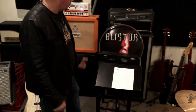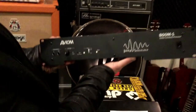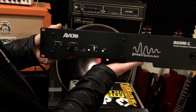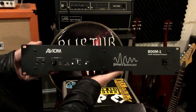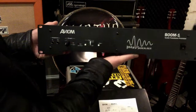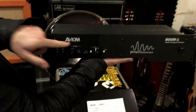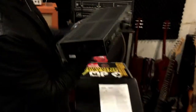Hey everybody, Neil Gupton with Blister. Today we're going to talk about taking our first look at the Boom One tactile transducer processor from Aviom. They're releasing this thing at the end of January 2019 at the NAMM show, but Carl and the great folks at Aviom were kind enough to send me a copy in advance and get my feedback on it.